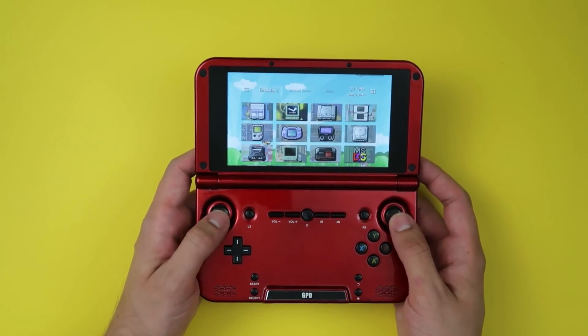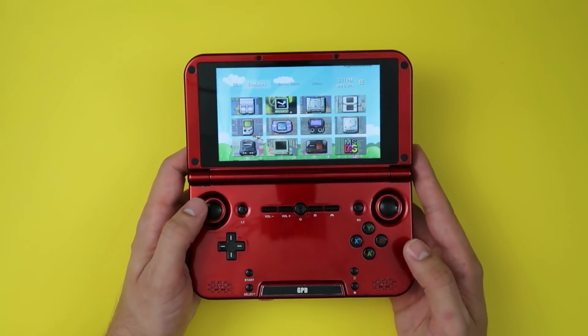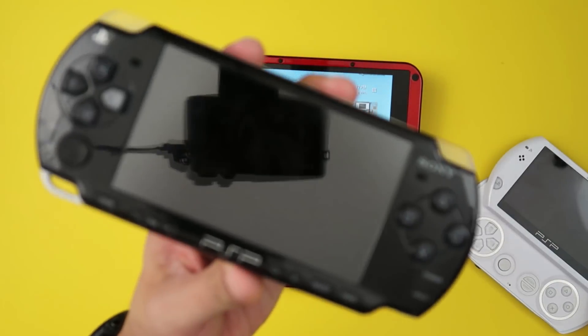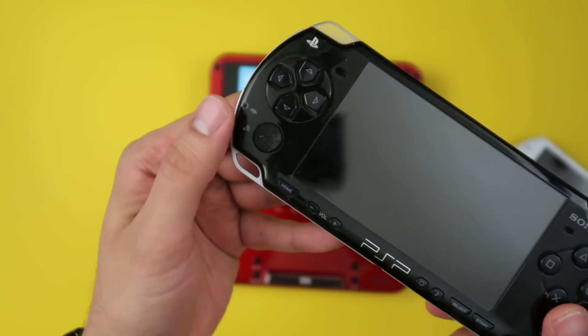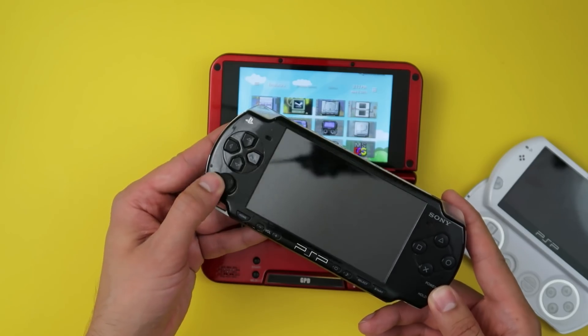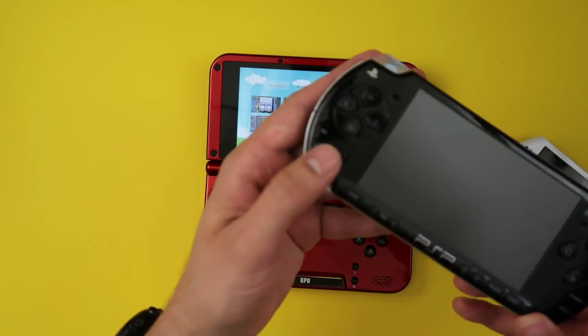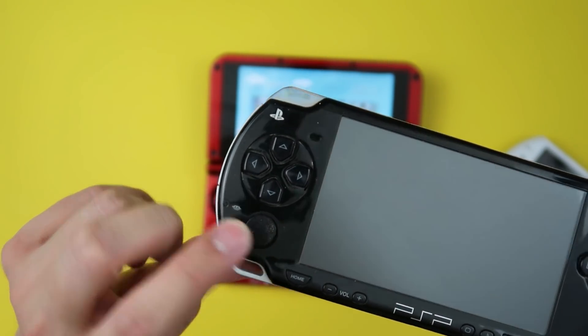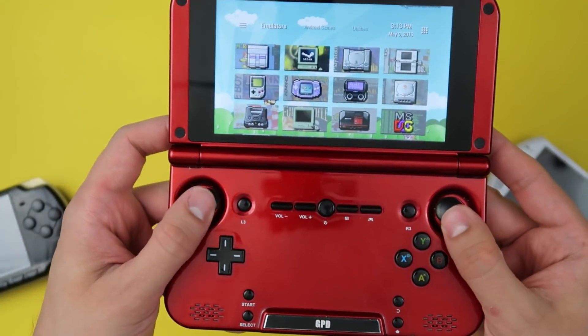The GPD XD has two analog sticks, which are actual analog sticks, as opposed to PSP-style thumbsticks. With the PSP or PSP Go, you don't have a true analog — they are analog, but they don't actuate as such. The circle pad on the 3DS is also not what I'd call a true analog, because you kind of have to slide it around. The GPD XD's sticks, on the other hand, operate like actual analogs.